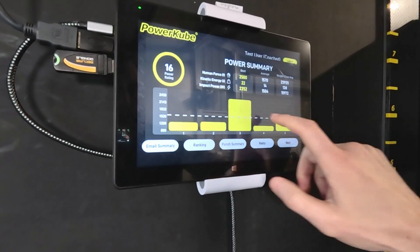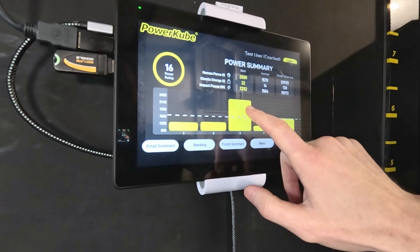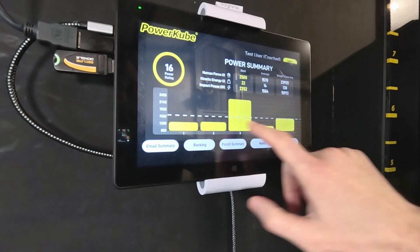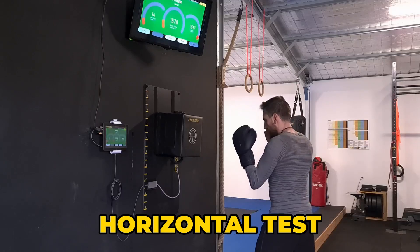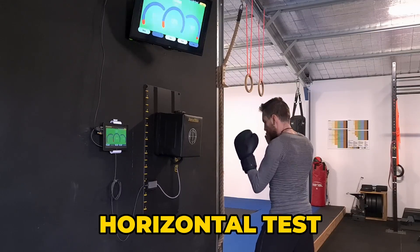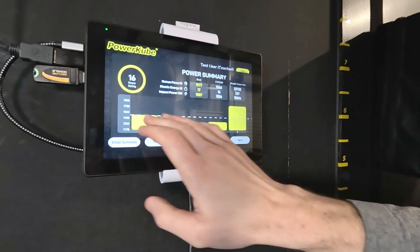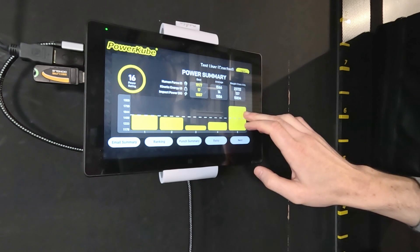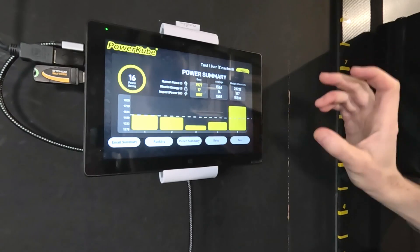Our first two strikes were roughly the same. Our third strike, the one I believe I added a little extra body mass to, we can see it's much higher. Then we've got our fourth roughly in line with the first two and our fifth one slightly higher again. For the horizontal fist, we had around the 1500 mark for the first two, a lower one, and then the last one had the highest at 1887 watts. The last one did feel a little more snappy.